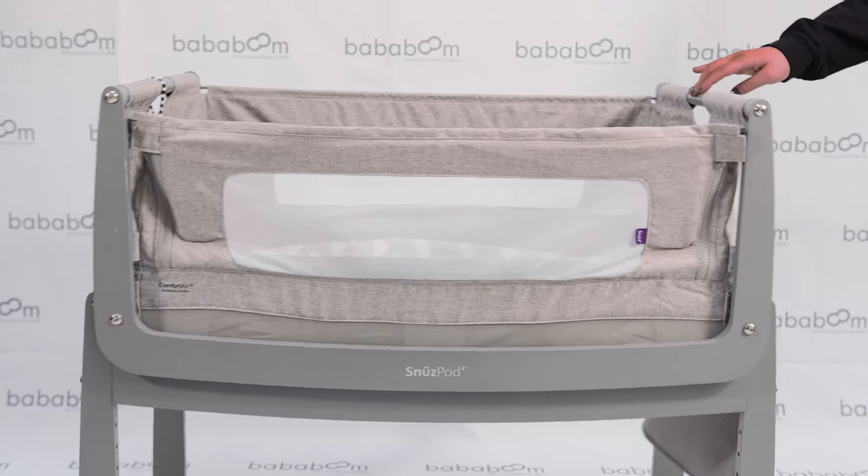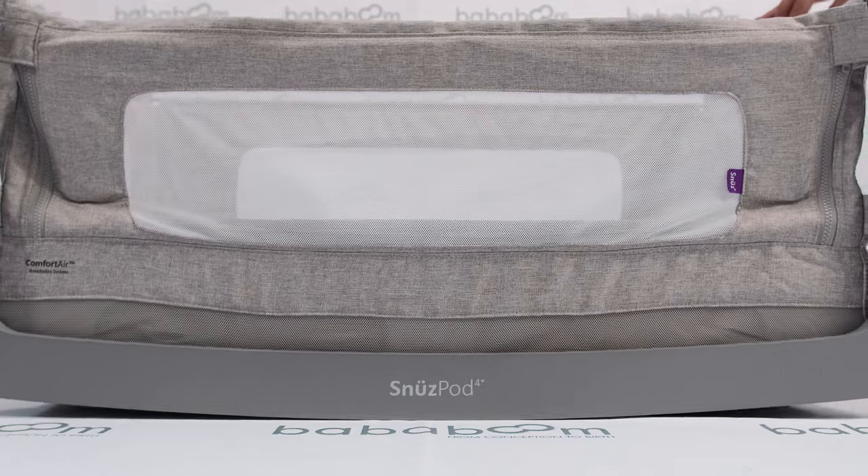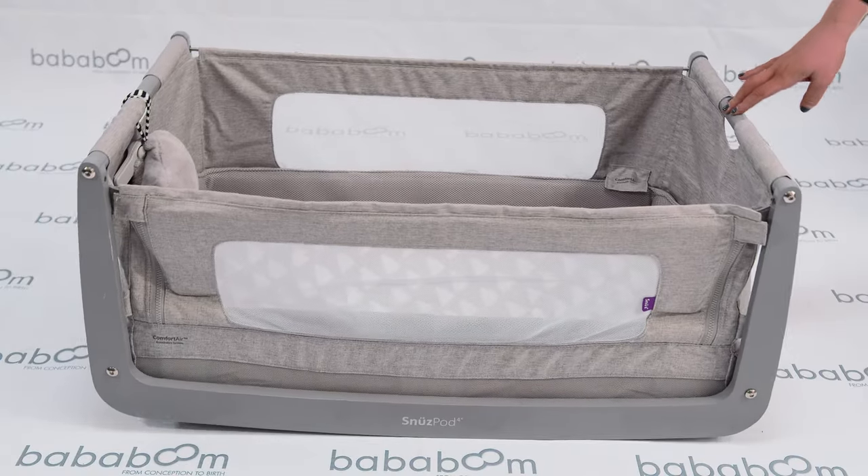The rocking feature of the SnoozePod 4 allows you to gently rock baby off to sleep. As they get older and fidget or fuss, the SnoozePod 4 will rock due to their movement, hopefully sending them off to sleep before you've even realised. Due to the crib's unique curved frame, the SnoozePod 4 also rocks when used directly on the floor.